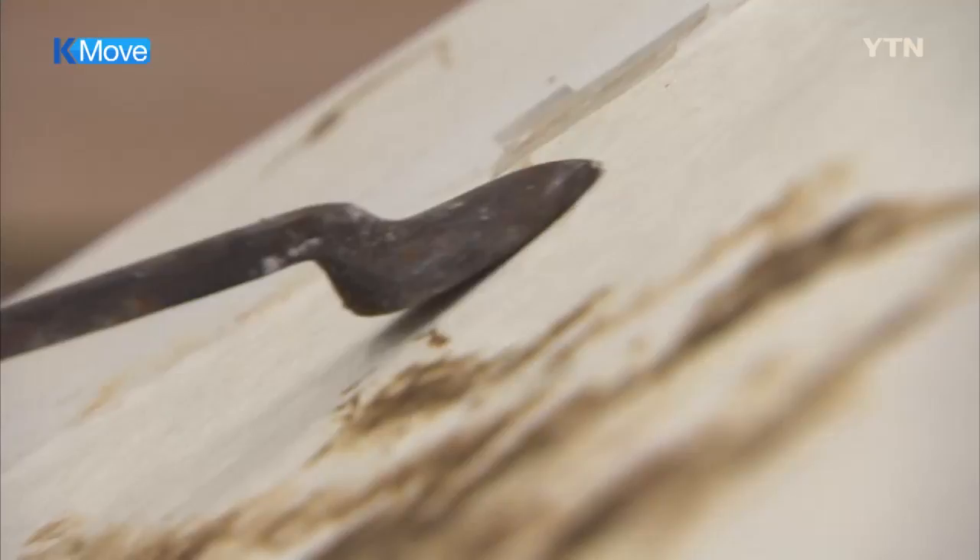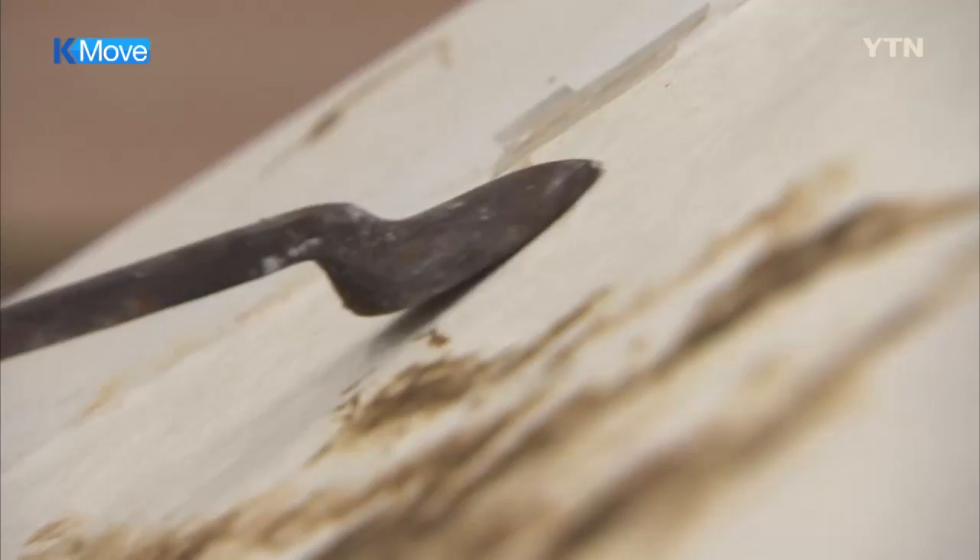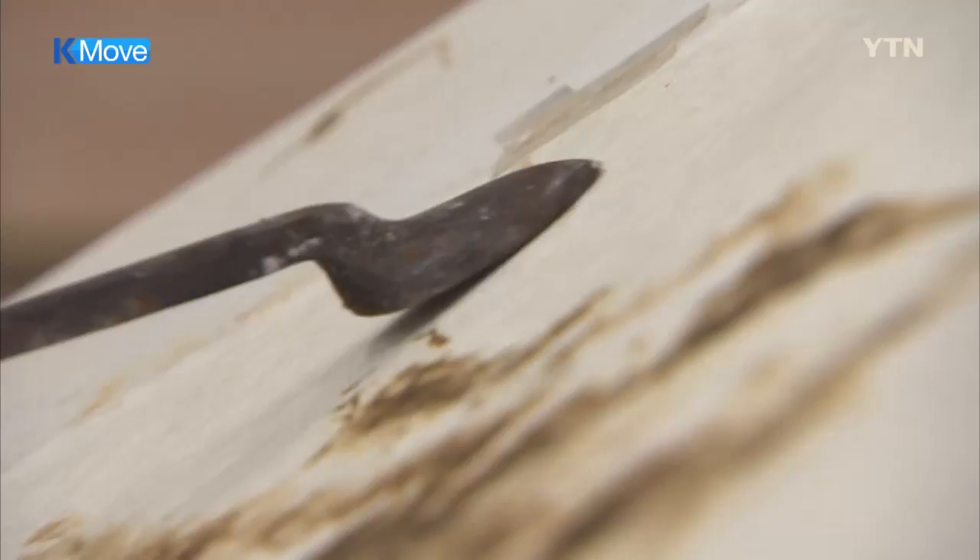The nakwhajang drawings are known to require a great deal of concentration and highly exquisite hand movements. Kim was invited to the International Art Prize Biennale of Asselo in Italy in 2012 and introduced the artistic values of nakwhajang to the global art world.